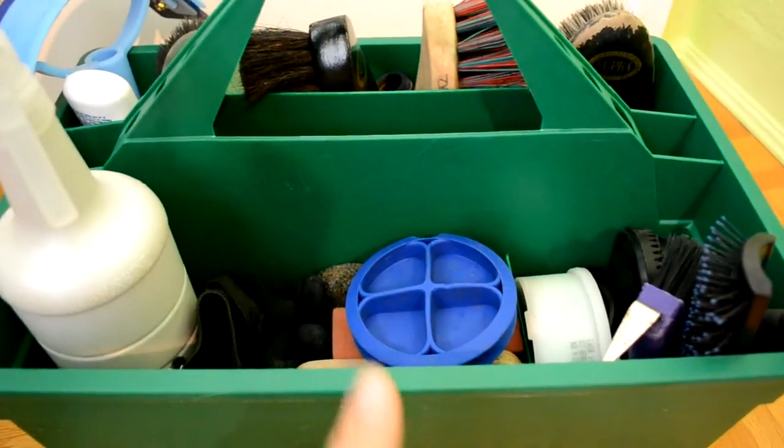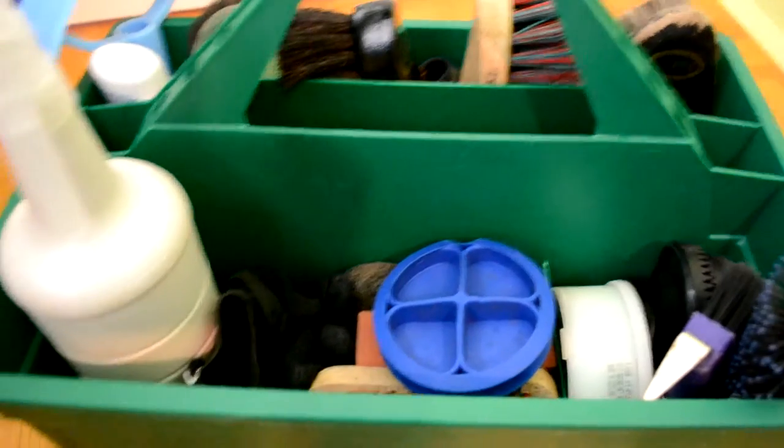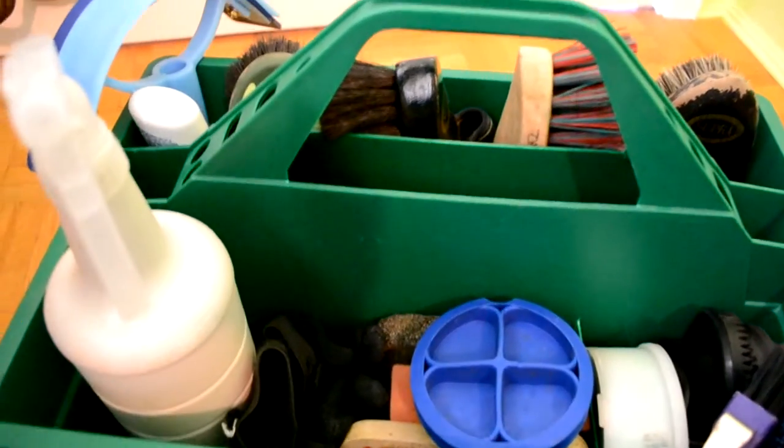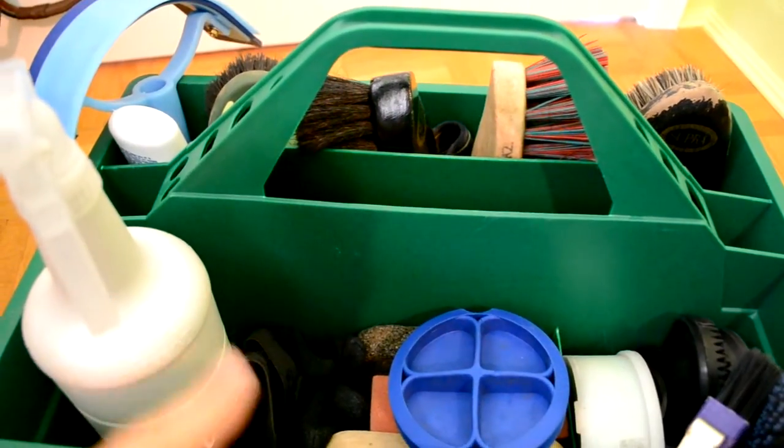So there are like a regular grooming box, I guess, two sides. I keep all my brushes on that side and other things over here.